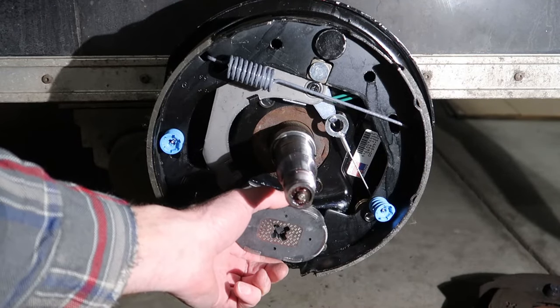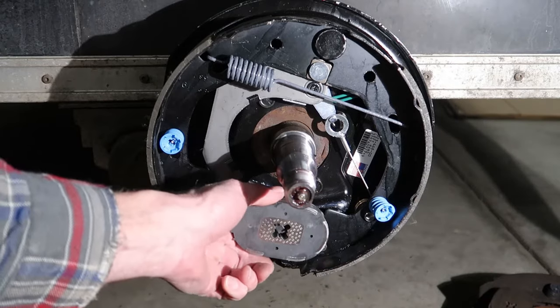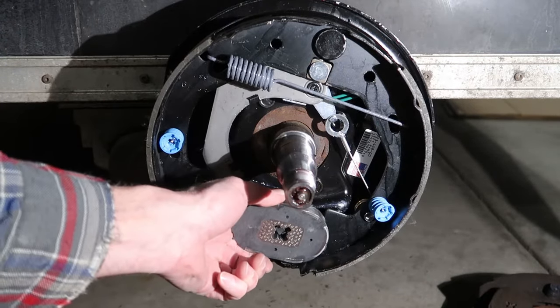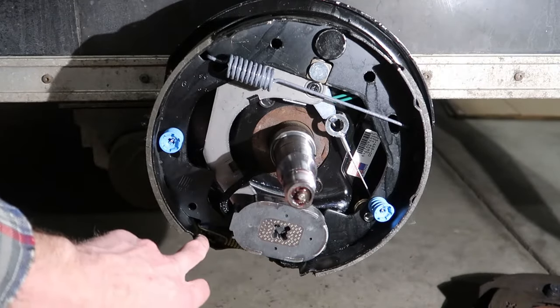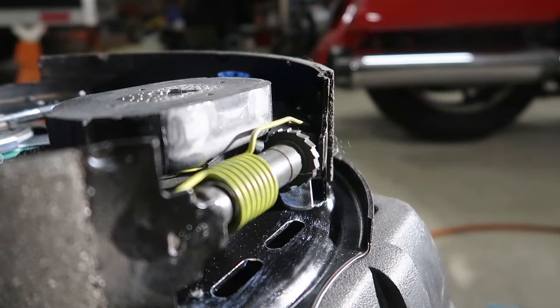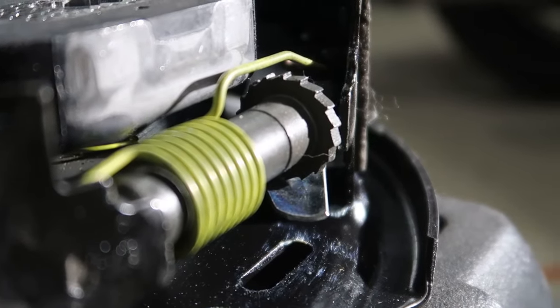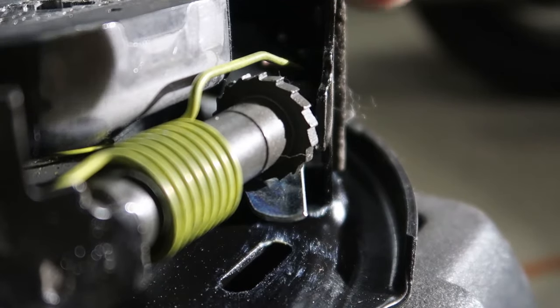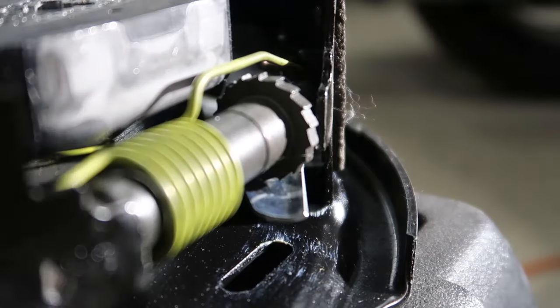Each time it clicks and rotates, it's moving the bottom of the shoes further apart. Technically, what it's doing is moving this shoe further forward. Here's a look at a brake assembly from the bottom, and you can see that little star wheel and how its teeth are arranged, where it can only engage with this little arm one way and rotate.